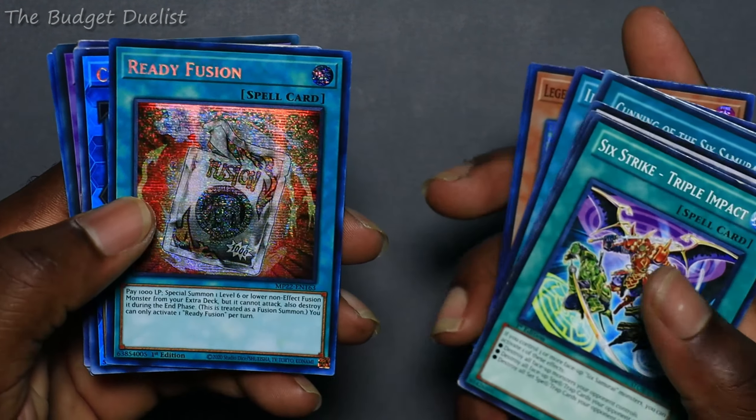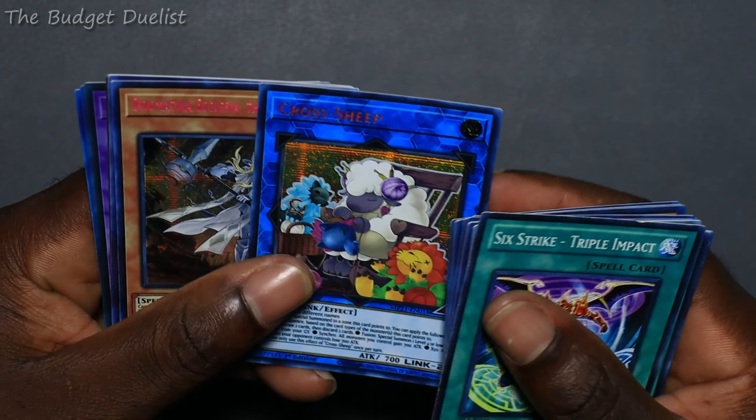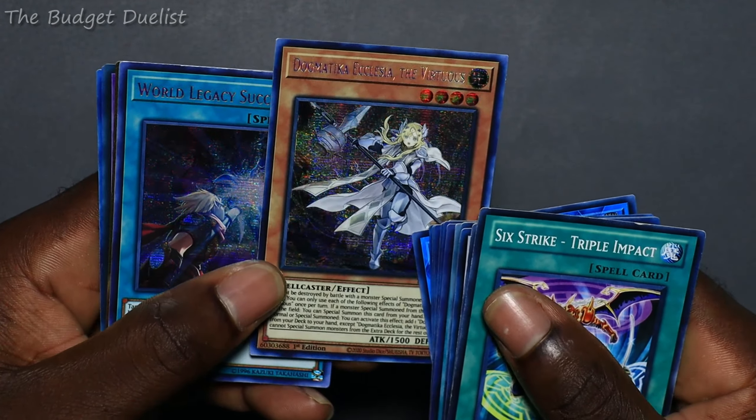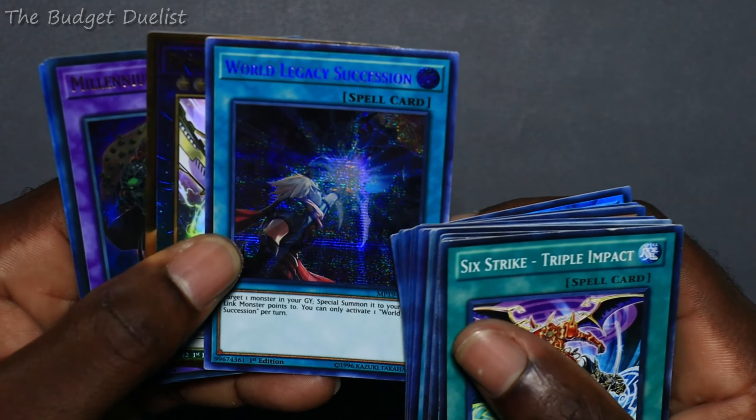Secret of the Six — pretty good card. I got Ready Fusion and I got Cross Sheep. This is for the guy with a lot of decks. This card was pretty expensive — I paid four dollars for it.